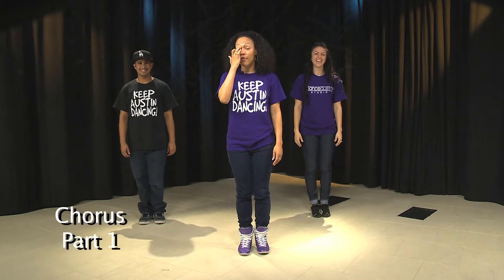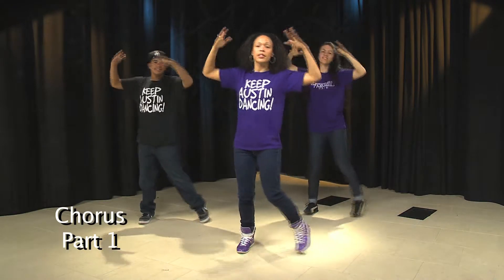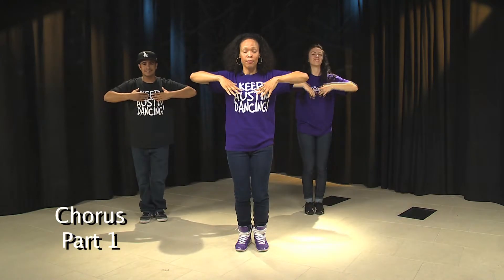Chorus. Five, six, seven, right foot. Go right together, left foot together. Try it with us. Five, six, seven, right foot. Go right together, left together. Good.